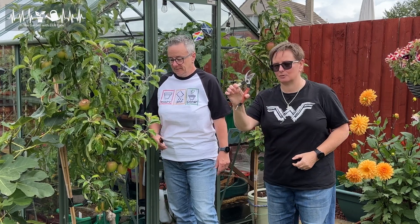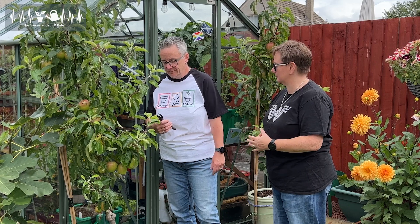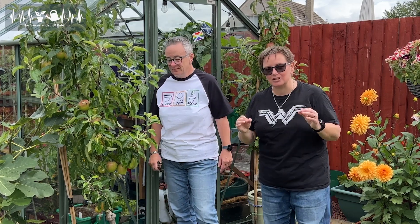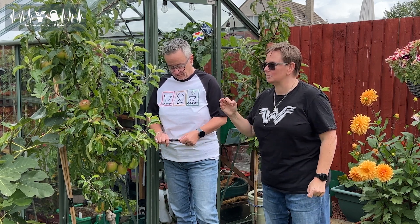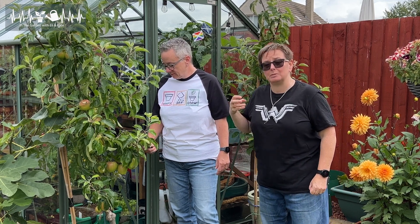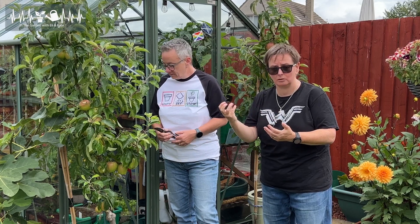So what we need is your secateurs. Make sure they're nice and clean and sharp — mine are clean and sharp because I just sharpened them. The reason for that is when we're pruning any plants at all, we want to make sure we're not leaving dirt in the wounds, and we want them sharp so we're getting a nice clean cut and not a raggedy wound.